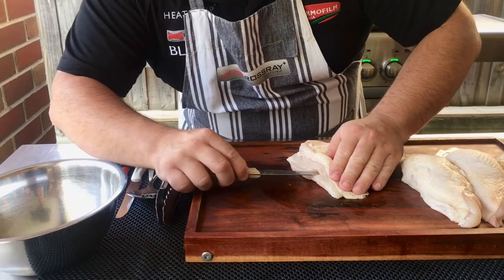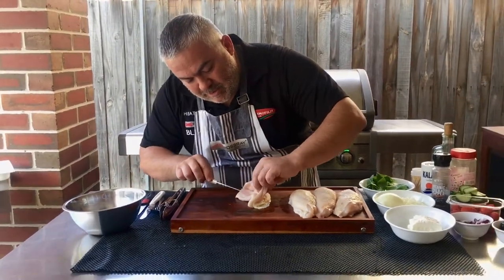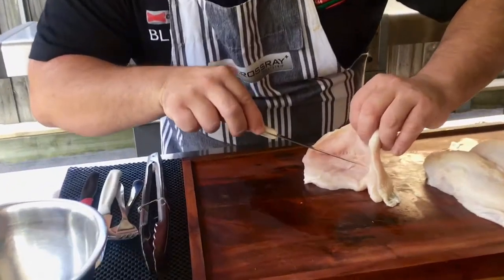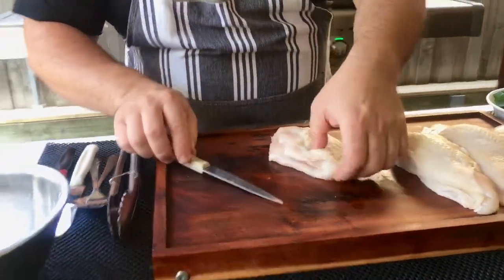Cut it gently and slowly, all the way through, opening it up just like this until we have a nice pocket where we can put our beautiful spinach.